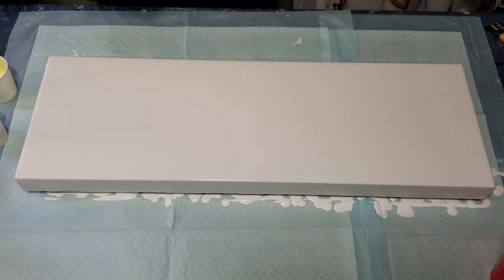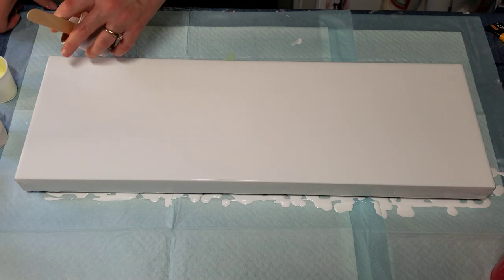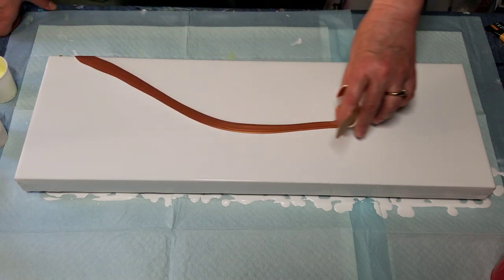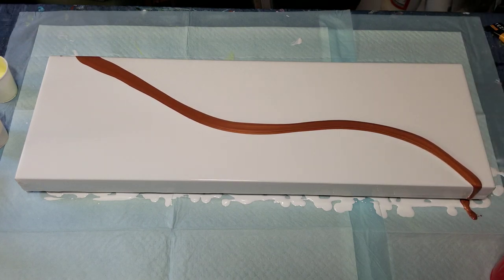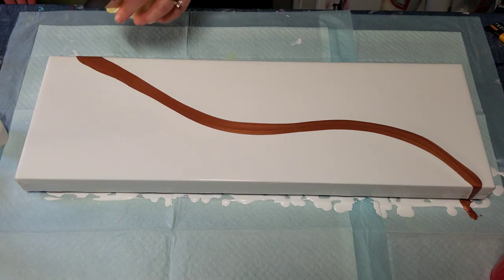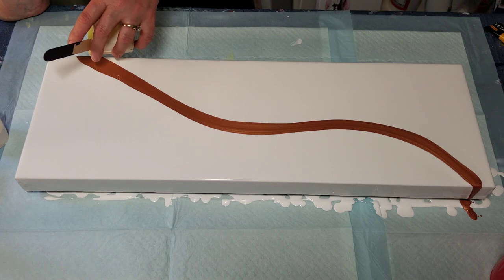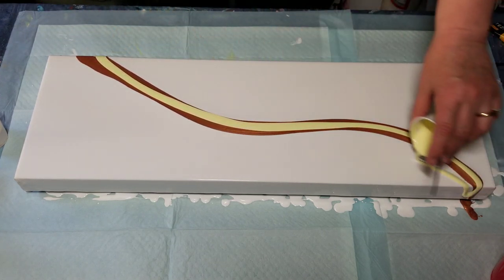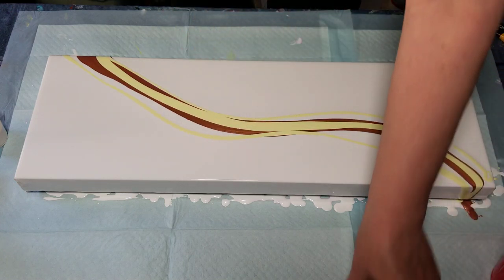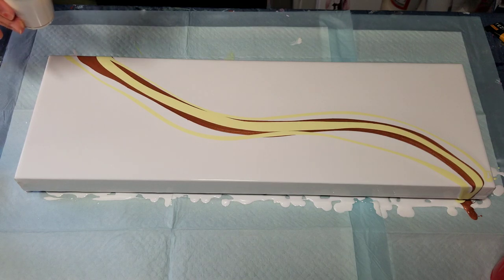So I'm going to lay it out the same way. Of course it's not going to look just the same, but I'm going to start with the copper. I think that may be it for the copper — the rest of it will just be these two colors. And this gold, I'm going to go heavy on this because it's so very pretty.